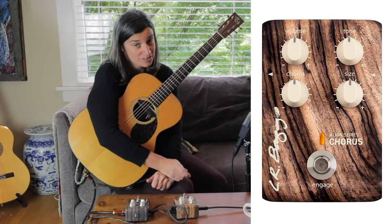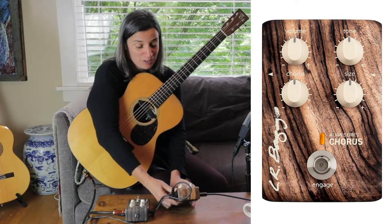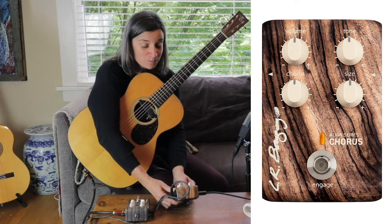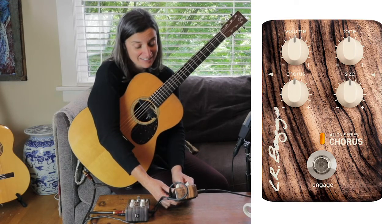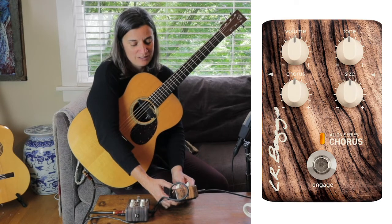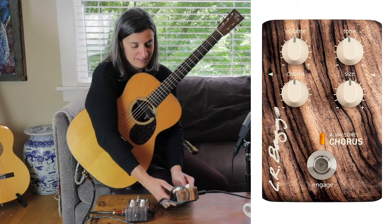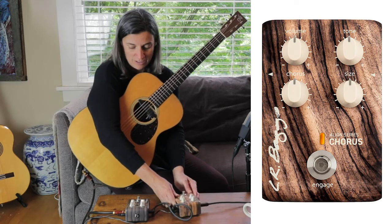The chorus pedal also features a very simple layout like the delay — four knobs going clockwise: volume, tone, chorus, and size. The main one I think that most changes the sound of this pedal is the size knob. So we're going to play through some things and see what I mean.